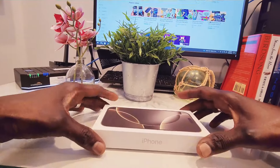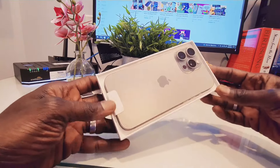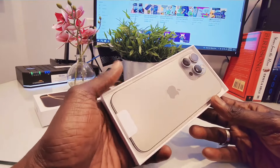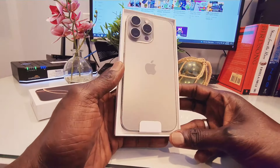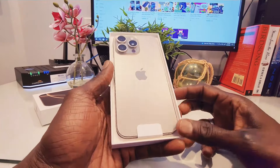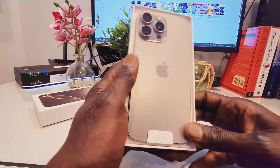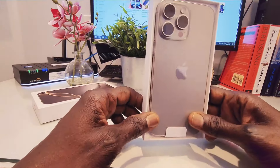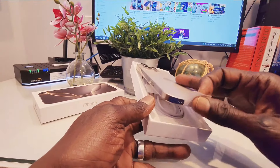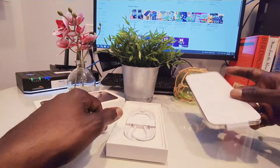Now let's open this device. Wow, that's a very nice color. I chose this color because I like it. There was black — I had an iPhone 14 Pro Max in black, so I wanted to change. The desert color is a little bit feminine for me, and the white titanium wasn't for me either. So I got this natural titanium, and I tell you, it's a very good looking color.